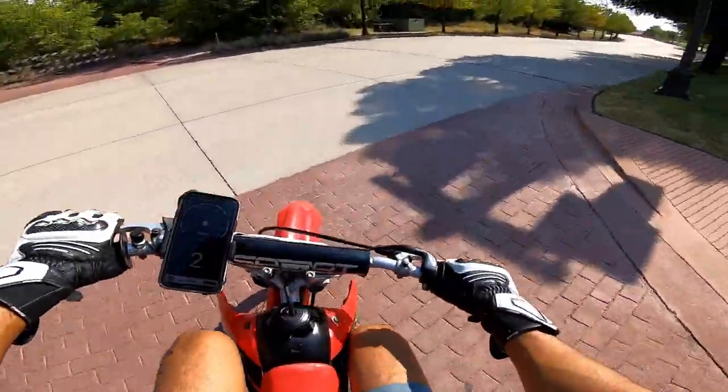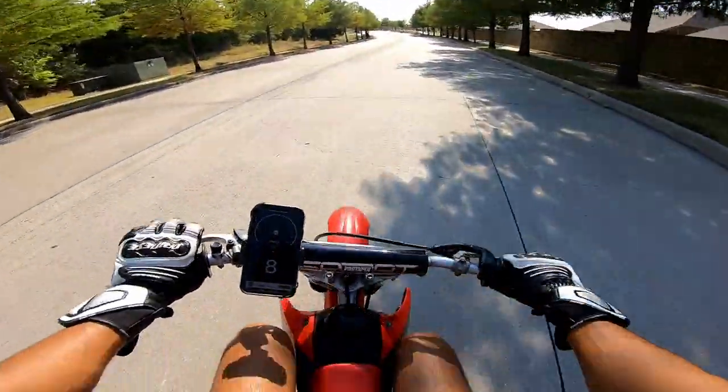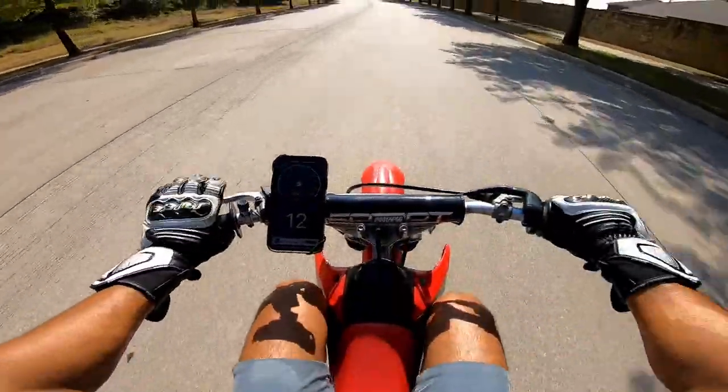Hey guys, what's up? Two-wheel Turbine. Today we are on the ghetto Honda XR80.